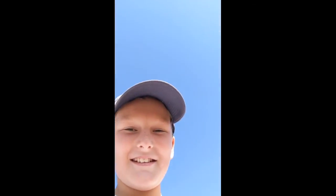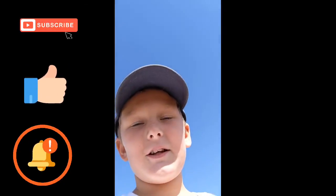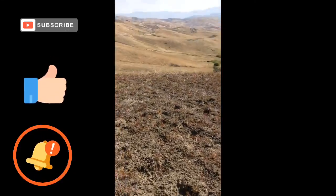So yeah guys, hope you enjoyed. Be sure to subscribe, leave a like, and also click that bell so you never miss a video, and let me know in the comments if you want me to keep doing these videos. Bye guys.